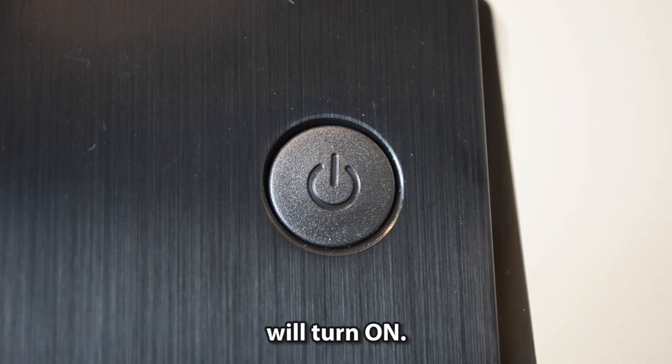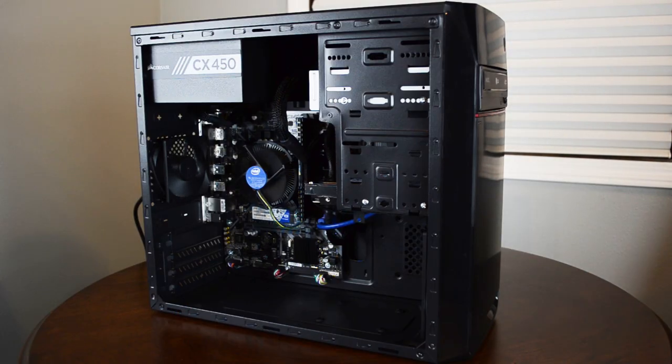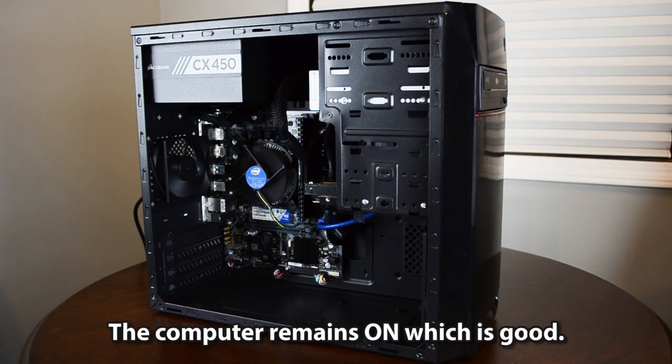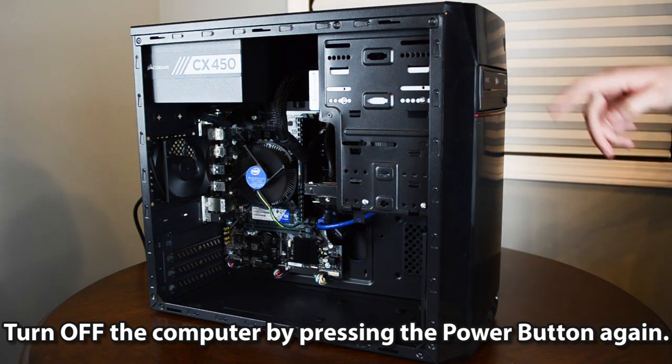Press the power button to test if the computer will turn on. The computer remains on, which is good. Turn off the computer by pressing the power button again.